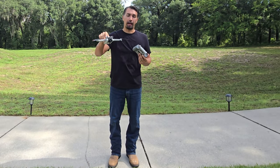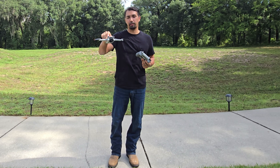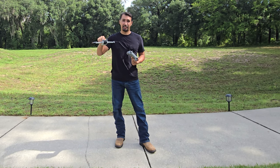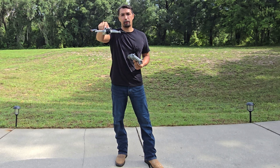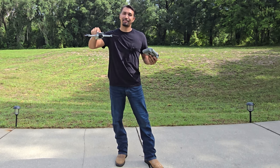The DJI Mini 3 Pro is a great option for anybody looking to get into the drone world — user-friendly and not going to intimidate you. I highly recommend this product. Go out and grab one today, you're not going to be disappointed. Thanks for watching, have a great day!